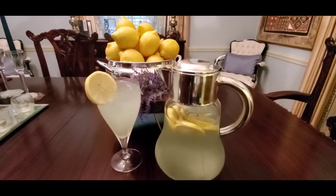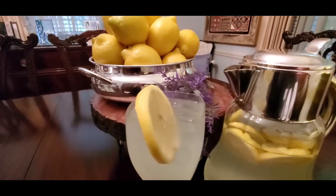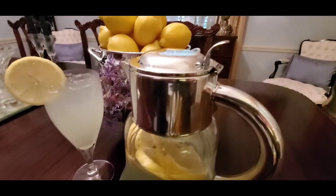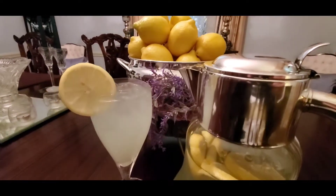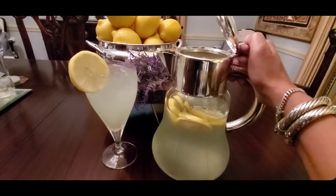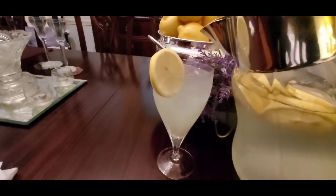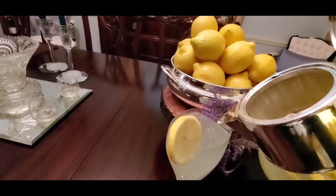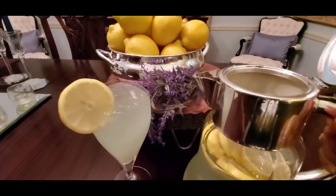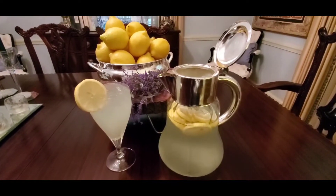So here we have grandmama's lemonade. I want you to come and try some of this lemonade — it's so good. All right, topped it off. There we go, grandmama's lemonade.